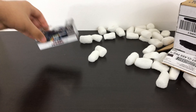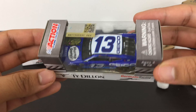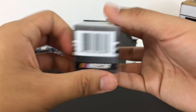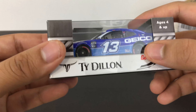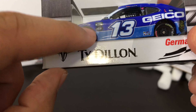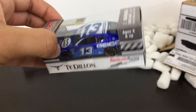Up next we have Ty Dillon's 2020 Hump Day number 13 Geico diecast. Pretty cool car — I got this because I like the Hump Day scheme. If you couldn't tell by the tires, it says something like 'to protect and serve' — something to honor the soldiers, because this was run in the Coca-Cola 600.